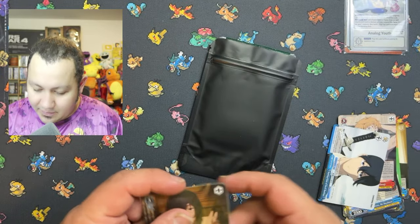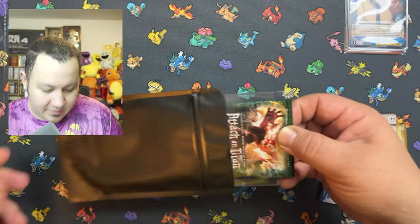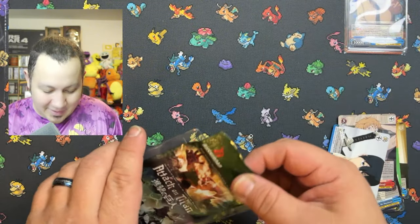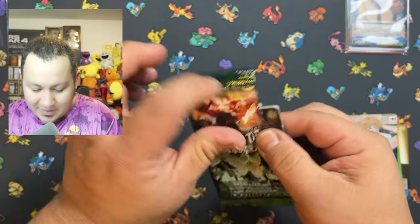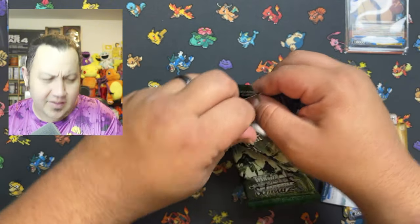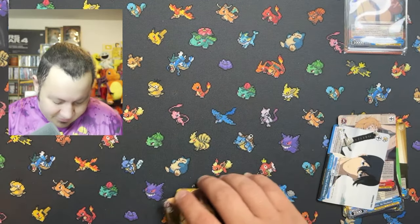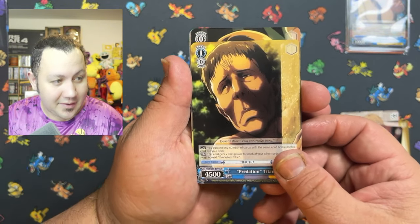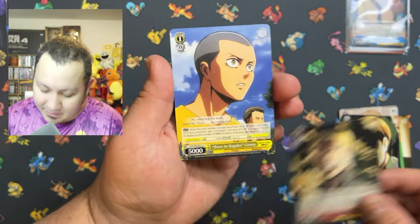Let's move on to the bonus pack, and the bonus pack for this one is going to be Attack on Titan — that is awesome! Another amazing anime. This one is the English version. Let's see what kind of cards we can get out of the English version of Attack on Titan. They are made by the same people that made Chainsaw Man, so definitely some high quality cards in this one.